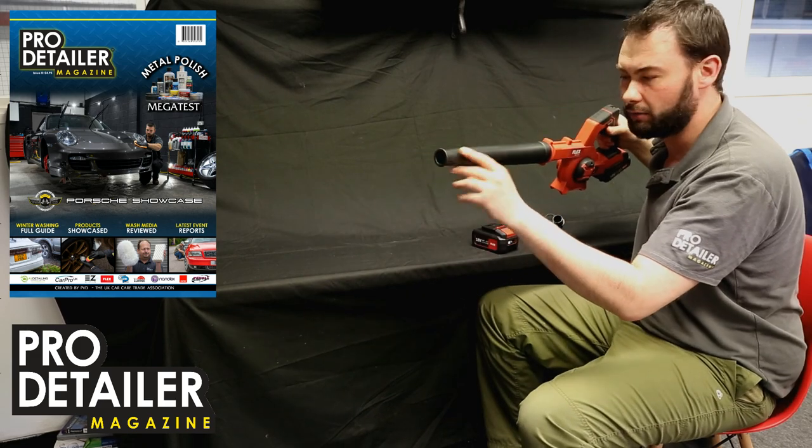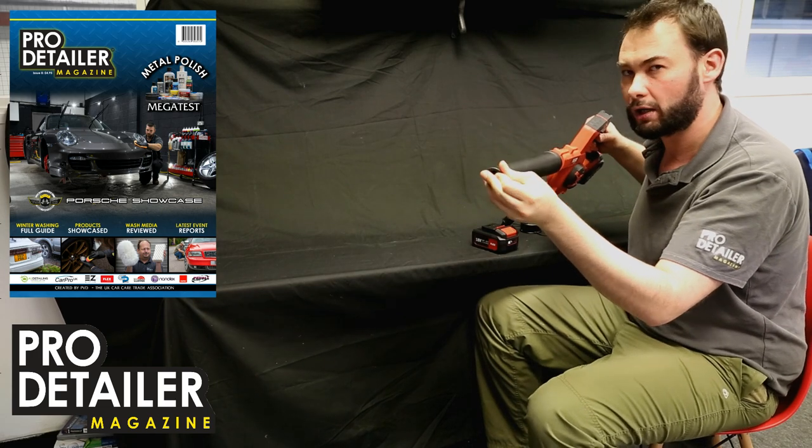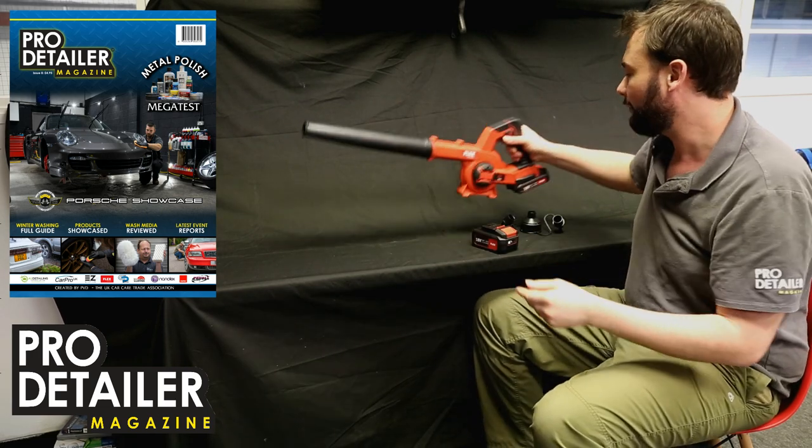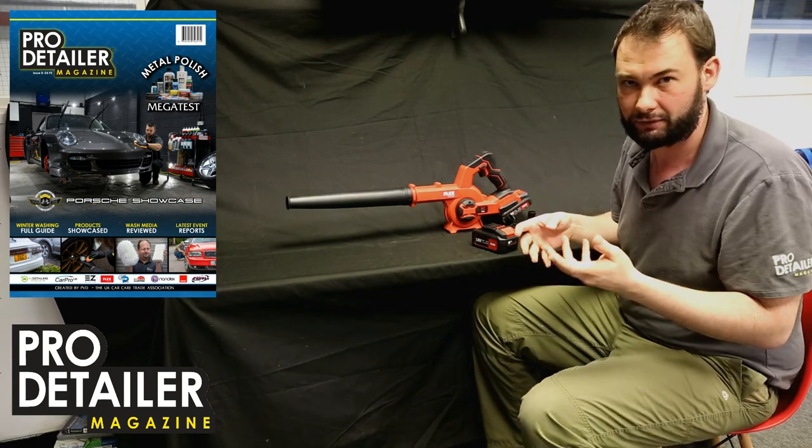It has a reasonably nice long nozzle which happens to be flexible and quite soft as well, so you'd work hard if you wanted to damage a car with it. It's really really useful for blowing all the dribbles and drips and drizzle out of things like door handles and wing mirrors and stuff like that.